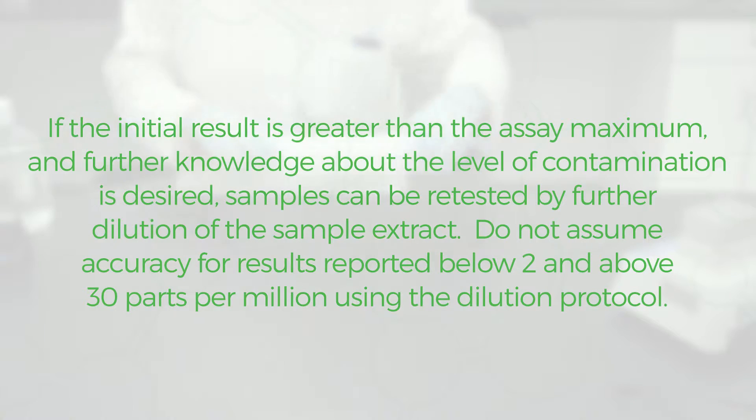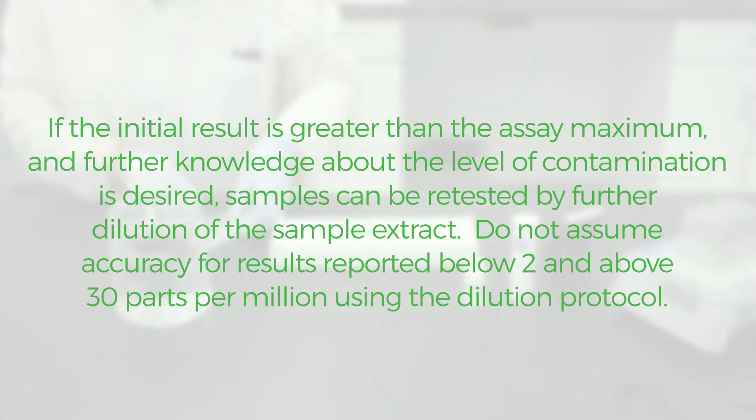If the initial result is greater than the assay maximum and further knowledge about the level of contamination is desired, samples can be retested by further dilution of the sample extract. Do not assume accuracy for results reported below 2 and above 30 parts per million using the dilution protocol.